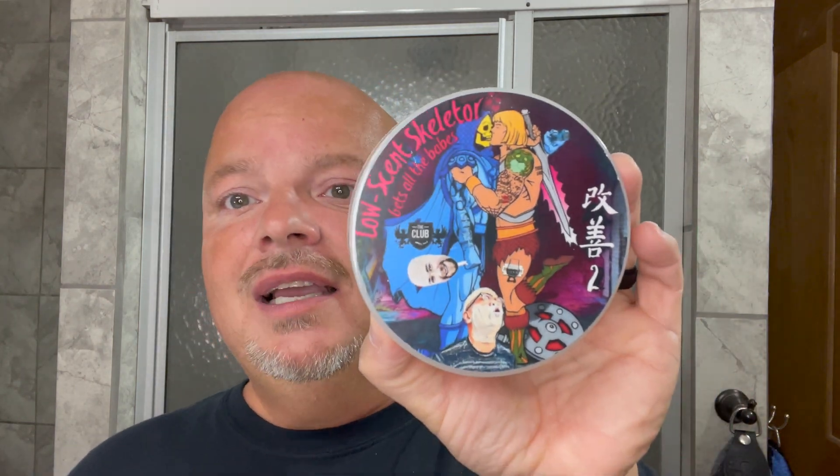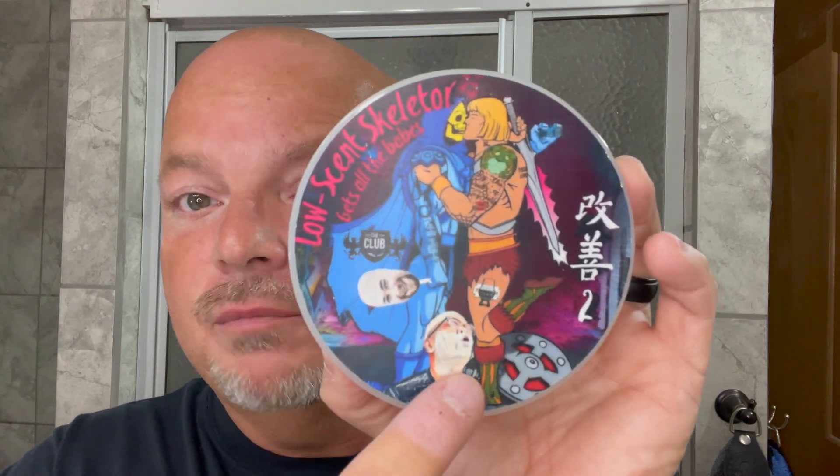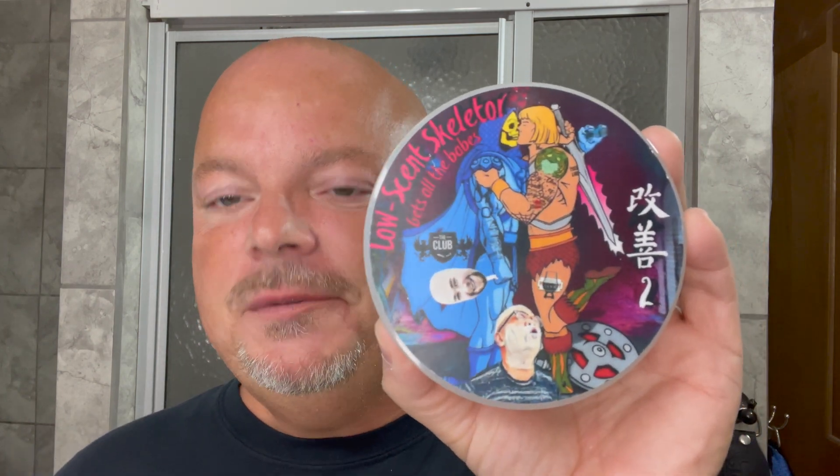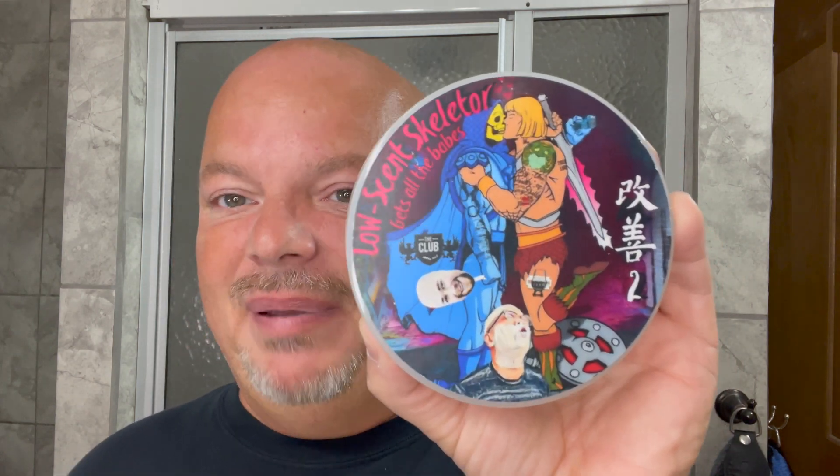We're not going to talk a ton about this today — this is just a tester, not the retail version yet. The scent isn't finalized. This is Low Scent Skeletor Gets All the Babes, named after Nate from BBS Live, also known as Low Scent Skeletor, and Mel from BBS Live. This soap is sorted to honor those two fine gents, done in good humor because Junior, the Dude of Shaving, used to call Nate skeletor.